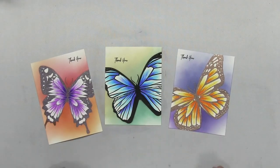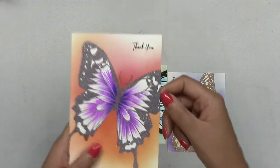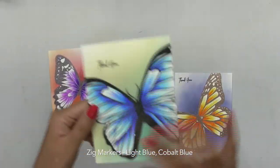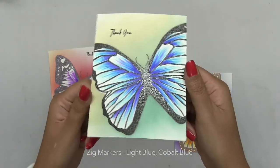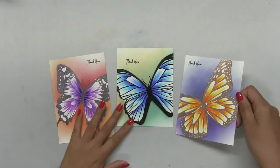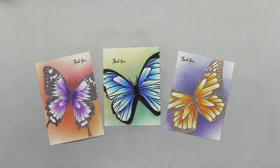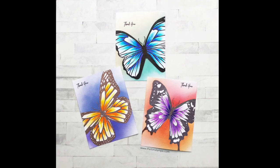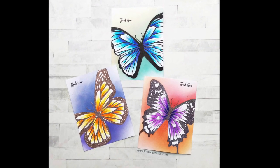I thought it would be fun to show how all three were made side by side since the same techniques were used, but since we used different colors, the results were very different. Let me know if you enjoyed this video in the comments. And if you haven't done so already, be sure to subscribe to our YouTube channel because I update it on a regular basis. Thanks so much for watching — I'll see you next time.